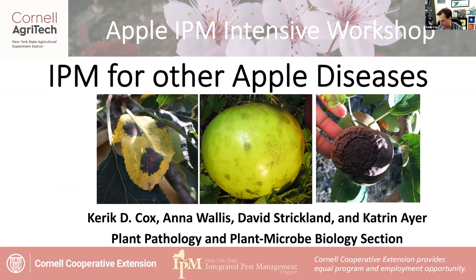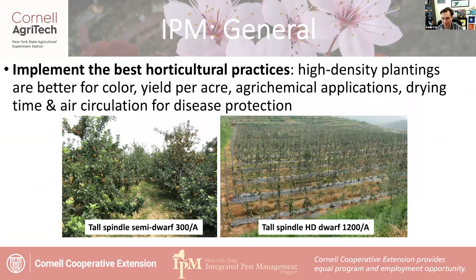IPM for other apple diseases. As we've started off with a lot of the other ones, it's always best to remind everyone, including myself, that the best way to start with disease management is to implement the best horticultural practices. And this will be really important when we talk about some of these other diseases.